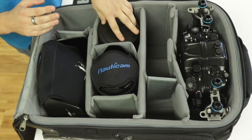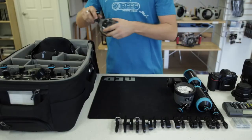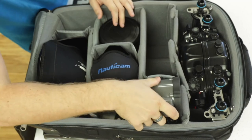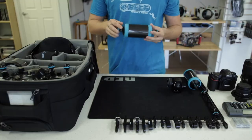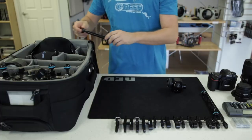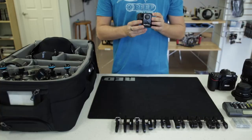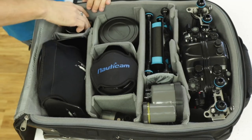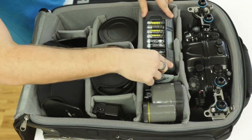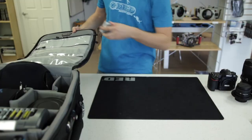A focus light, two strobes, two carbon fiber float arms, additional standard double ball arms, an optical viewfinder, double-A battery charger, and a series of clamps, spare batteries, and chargers can all be inserted into the bag's pouches.